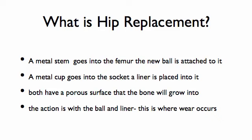They both have a porous surface that the bone will grow into, and the action is all where the ball and the liner come together. I'm going to show some pictures, and we're going to go over all this.